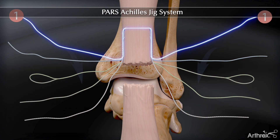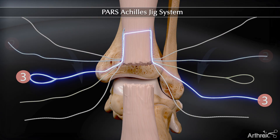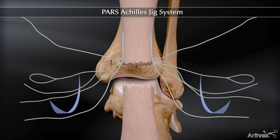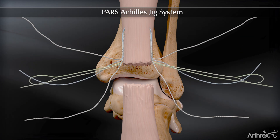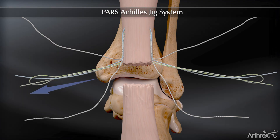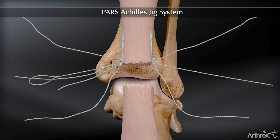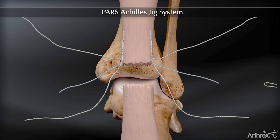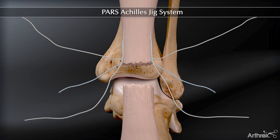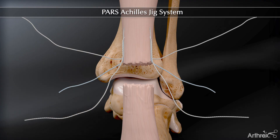Organize the sutures as they were originally placed in the jig. Pass the number two blue suture under the number three and number four looped sutures and back through the loop of the white-green looped suture. Pull the number two suture through the Achilles tendon to the other side by pulling on the non-looped side of the white-green looped sutures, creating a percutaneous locking stitch.